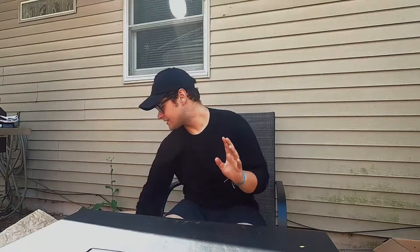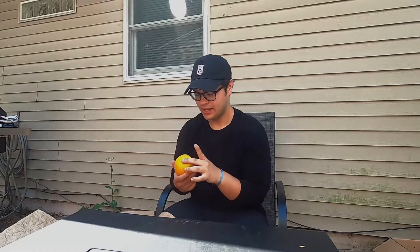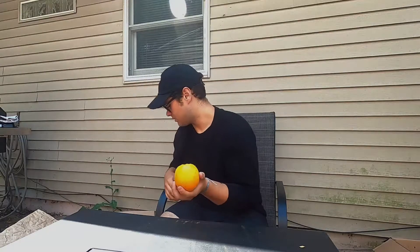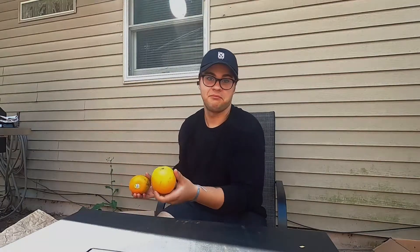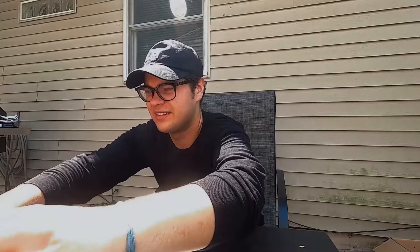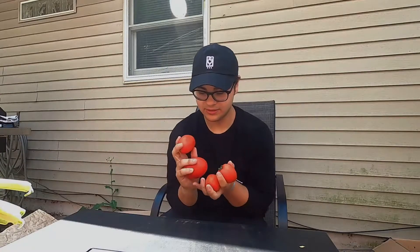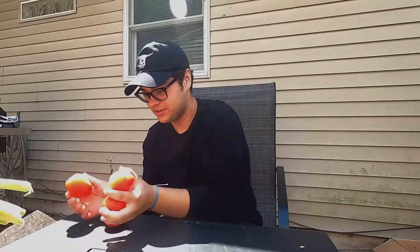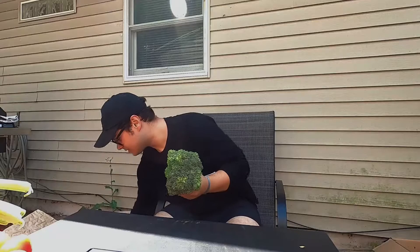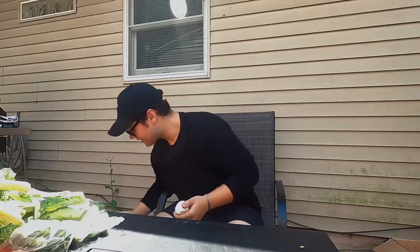There's so much stuff in this second box — even more than the first one. There are oranges, and oh yes — sweet potatoes, these look so good. We got some organic kale, roma tomatoes, broccoli, a bag of green beans, brussels sprouts — I didn't even know we were getting brussels sprouts — garlic, and what I think are sour mangoes. That's pretty much all the fruits and vegetables.